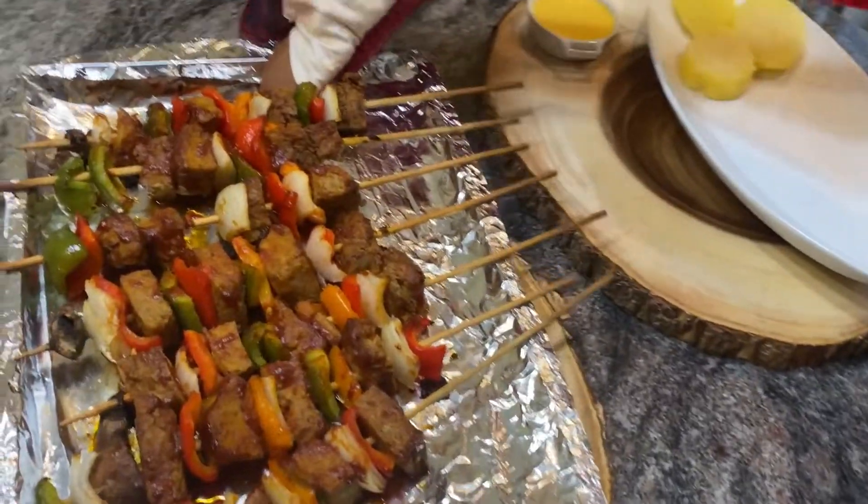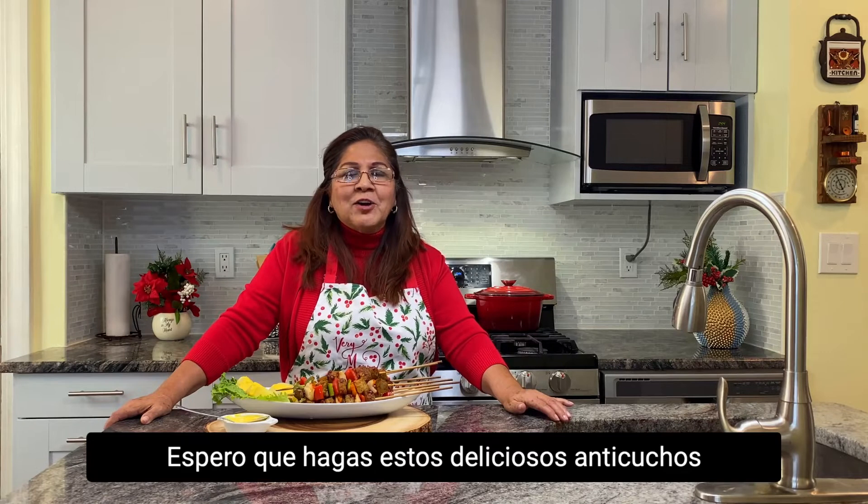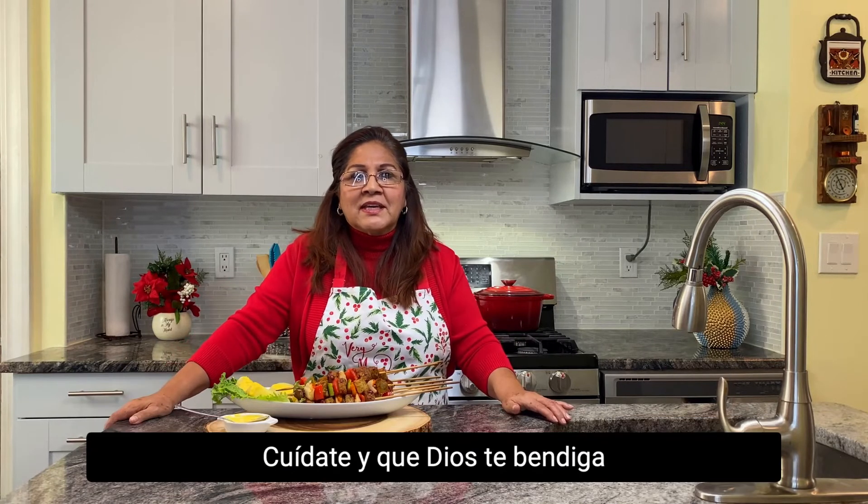It's done already. Mmmmmmm. Thank you for watching this video. I hope you make this delicious shish kebab. Please don't forget to like, subscribe, and hit the bell. Be safe and God bless.